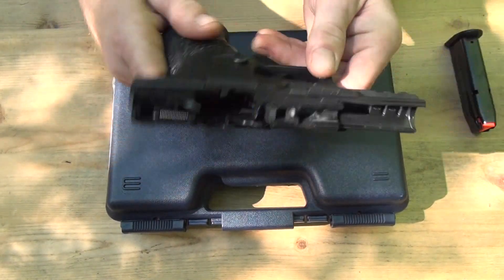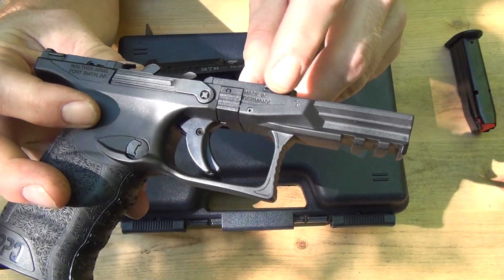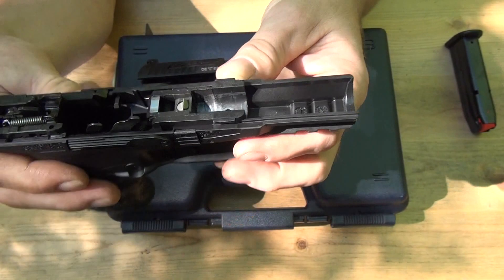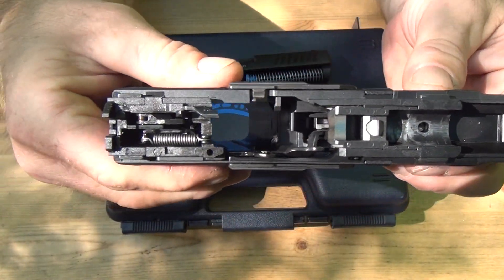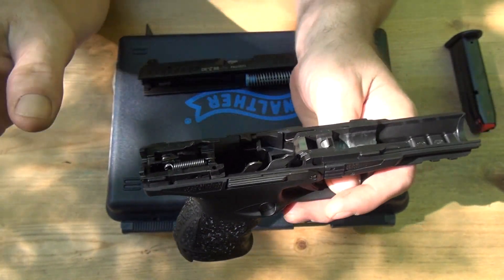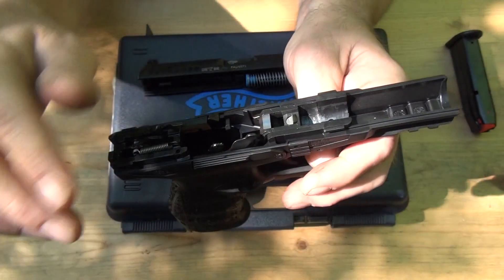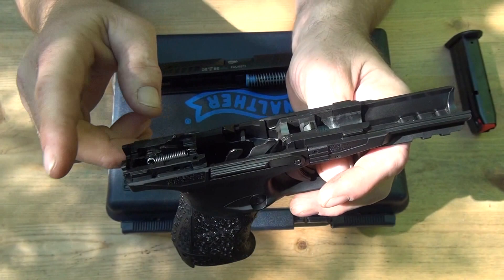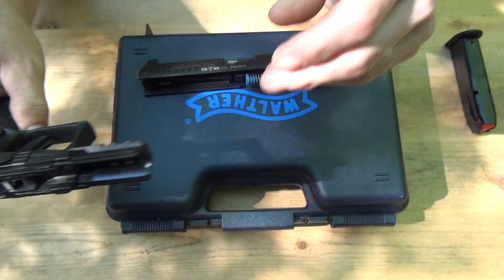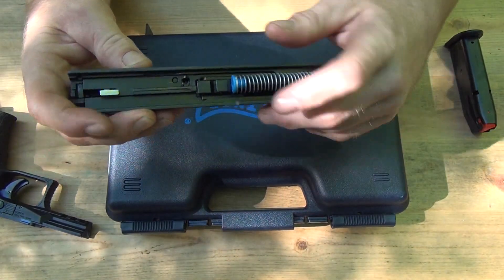The frame itself weighs nothing — this thing is so light, I couldn't believe it. Here are your rails, which are actually beefier than a lot of my polymer pistols — I was surprised. This is 100% pre-cocked with the striker fire. I've heard the Glocks are like 50% pre-cocked; this is 100%. All the weight is in the slide, that's it.